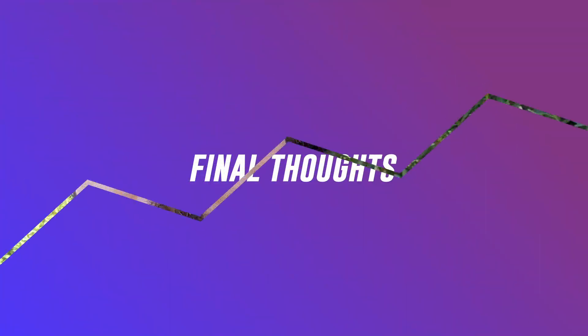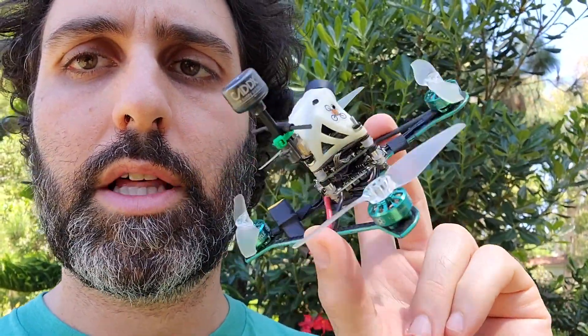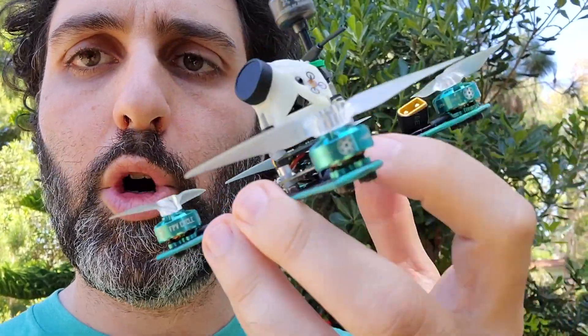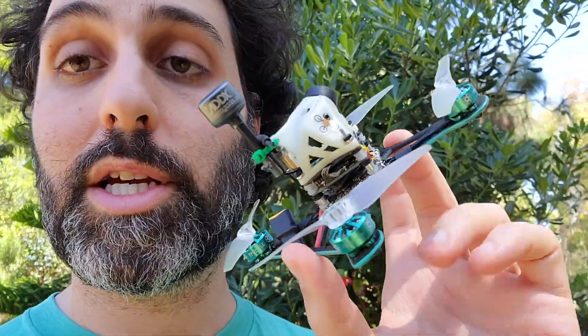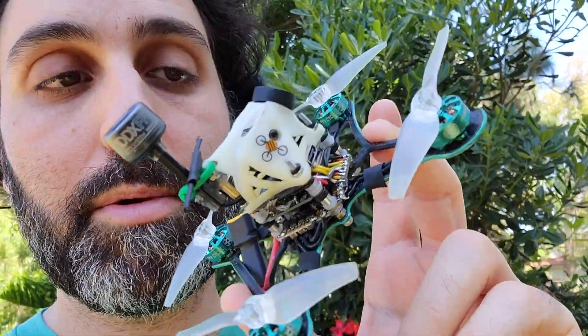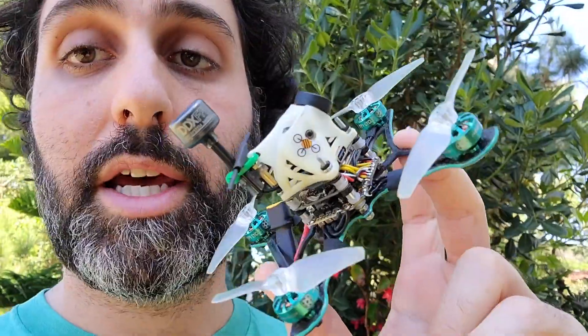That's my review of the Naked CatX Vista Nebula system. Final thoughts: if you are going to do this sort of setup, just make sure you have a lot of airflow and it's open so that when you're flying around, these things can keep cool. Otherwise, I would highly recommend it. I'm bummed about the Nebula camera, but really glad that we can fit this sort of thing in a toothpick and not affect the flight characteristics too much. Thanks so much for watching — please subscribe, my life depends on it.